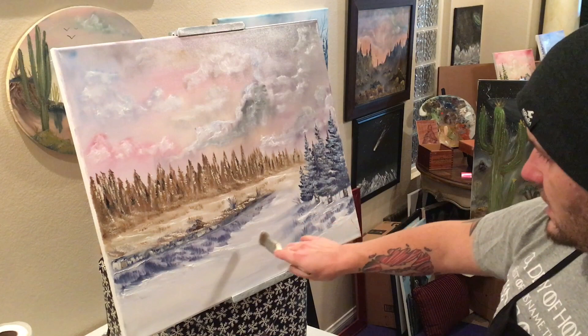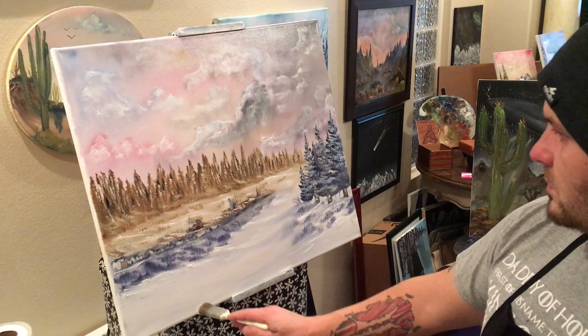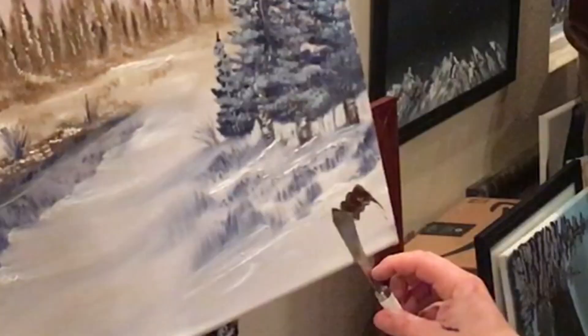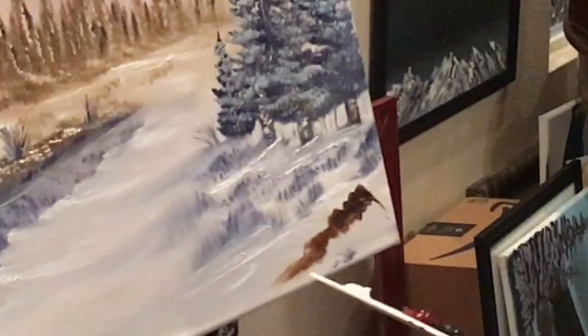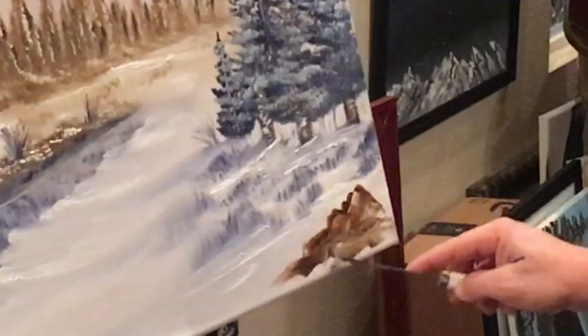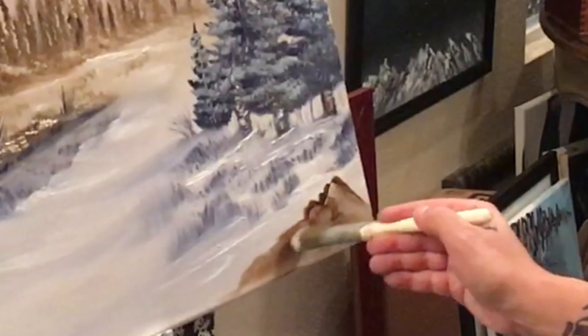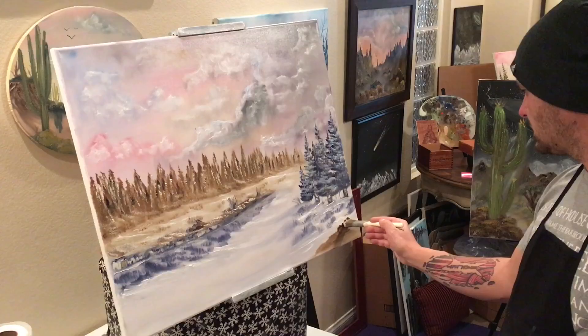We'll put another big old tree right here in the front just like these guys, and maybe we'll do a rock over here on the side. Get a little bit of the brown, come over here to make a wicked Bob Ross mini mountain. Scrape off all of our excess paint, save that, and then we'll go back in with some white across the top.